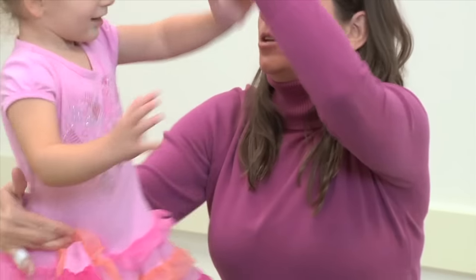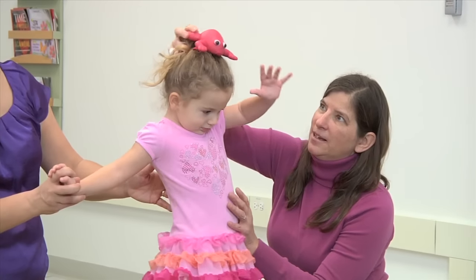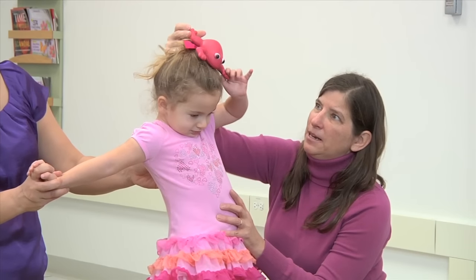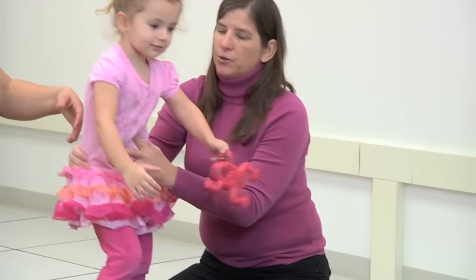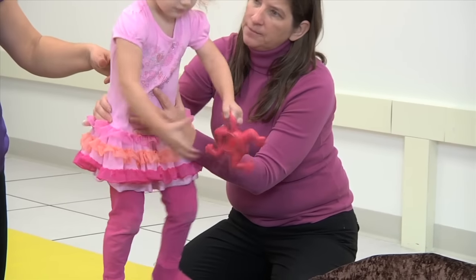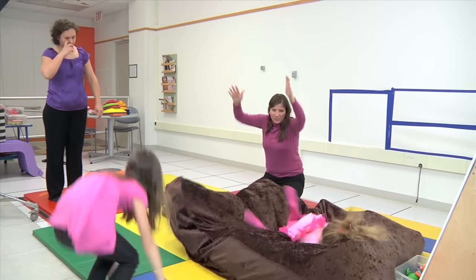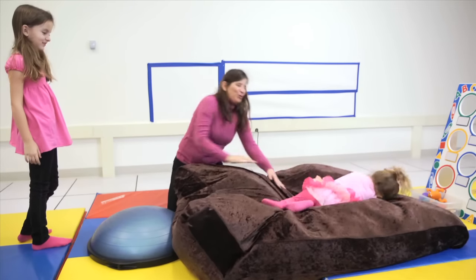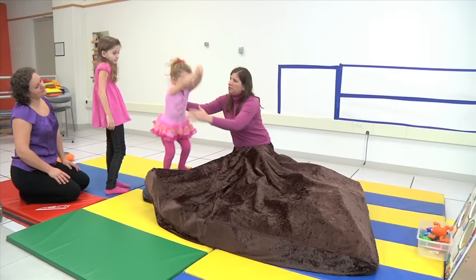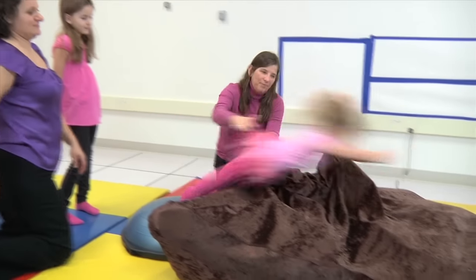I am stabilizing her lower trunk here so that she doesn't bend her back too far back, because that's a compensation they use in order to try and get higher clearance of their arms. Here we're working on protective extension with her arm. When these children fall, they tend to not get their arms out in front of them, so she needs to learn how to keep those hands up while she's coming forward in a forward jump.